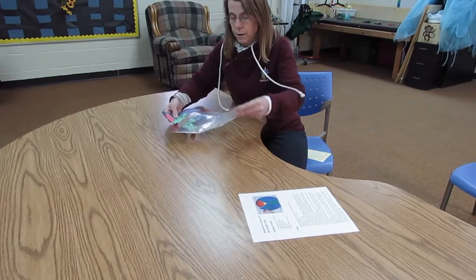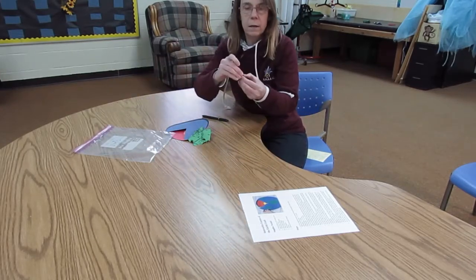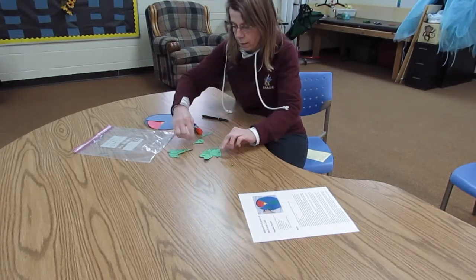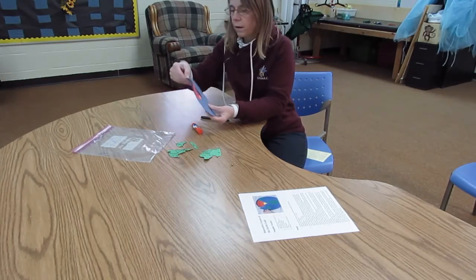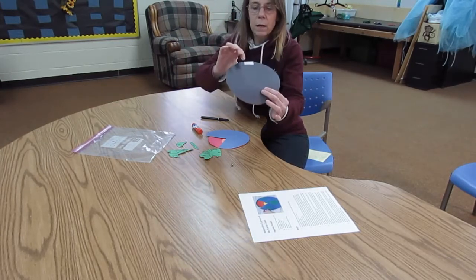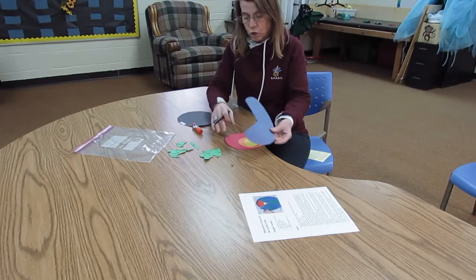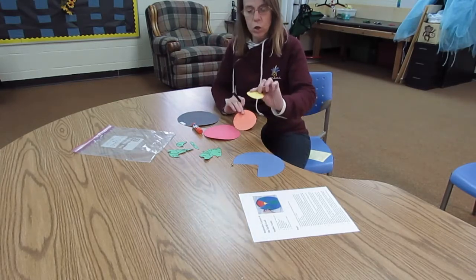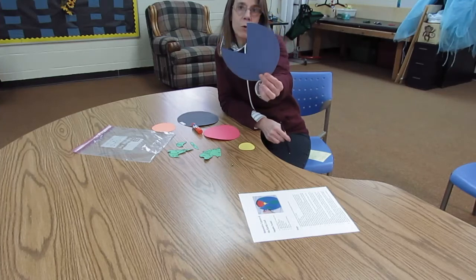We have a little brass brad that we will use. We have our green continents. We have a black circle with a white piece of paper glued to it. The little white piece of paper is for us to write on. Then you should have a red circle, an orange circle, a yellow circle, and a blue three-quarters of a circle.